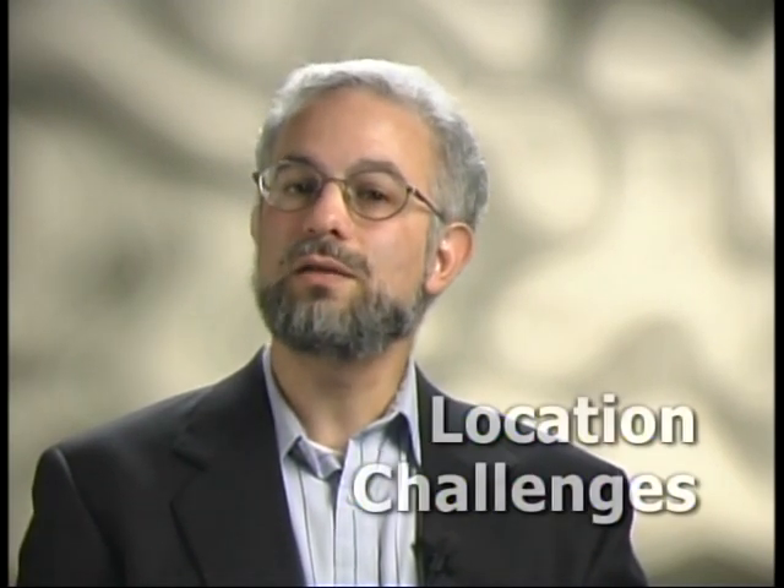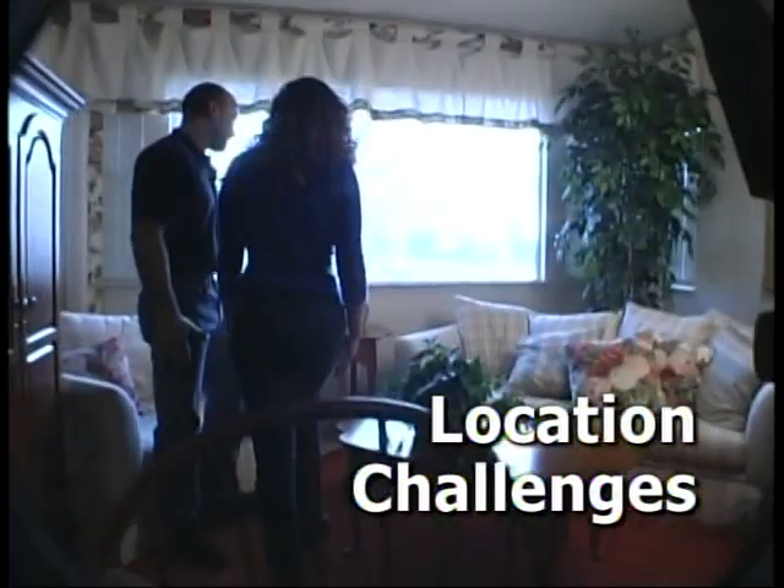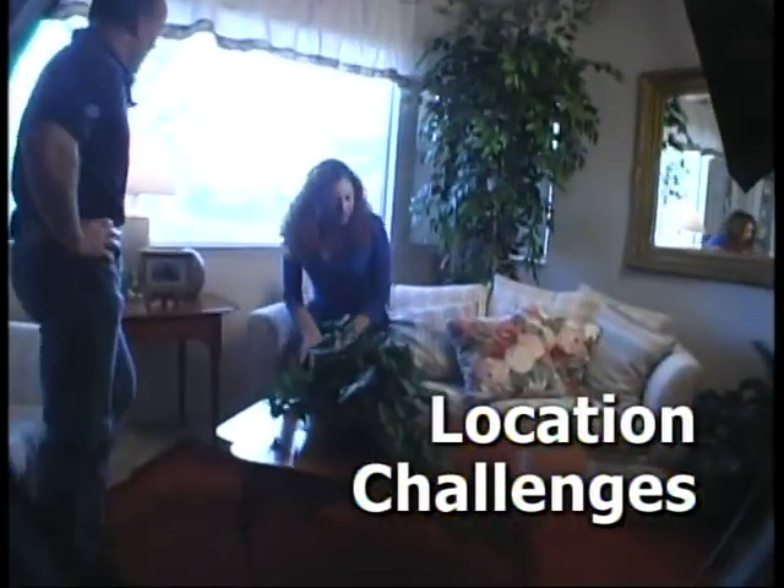Lighting in the studio is relatively easy since we have great control over the lamps there. However, when we go on location and shoot in someone's home or office, we tend to throw out those rules and just start shooting. Even during the daytime, there are at least two challenges that present themselves: light intensity and color temperature.